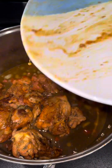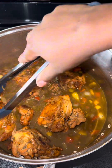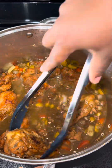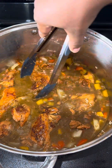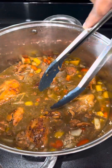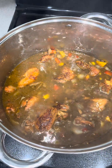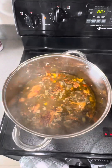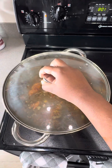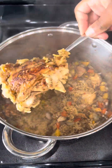Mix it in thoroughly until it comes to a light boil. Once it does, add back in your chicken — make sure it's evenly spread out on all sides because you're going to cover it up. Let it do what it do for the next 35 minutes or so until the rice soaks up all of that juice, it comes to a boil, and the chicken finishes cooking — all in one pan. Cover it up, do not touch it, do not look at it, let her do her.